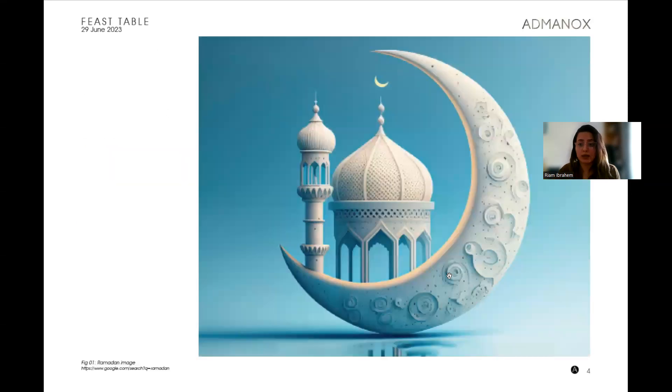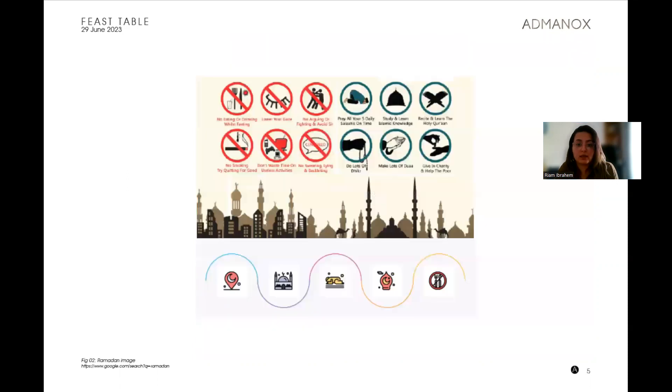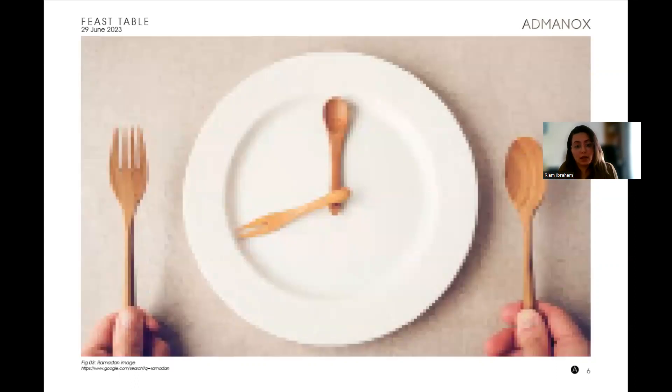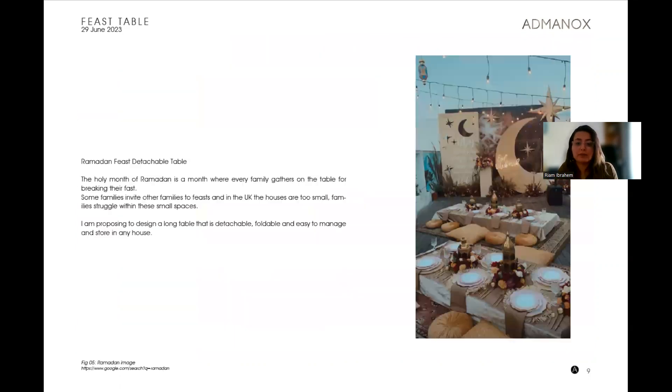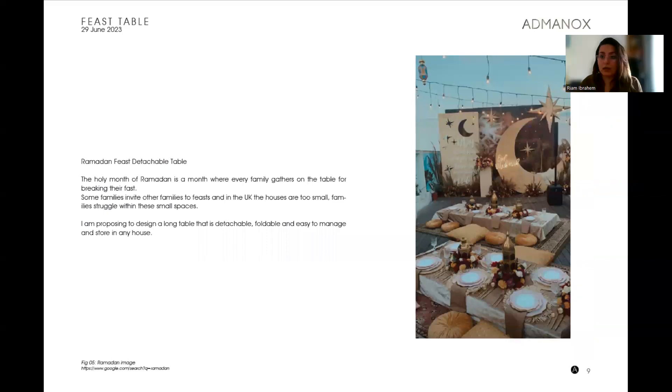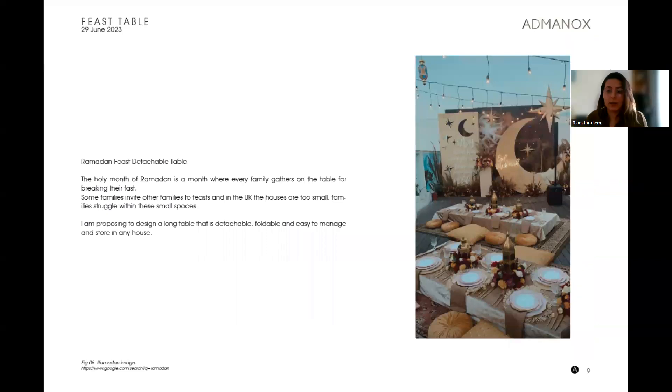The project explores the idea of a product for people who fast for Ramadan. It's a feast at the end of the day — you fast from sunrise to sunset, then start eating and break your fast. Some people invite other families or friends to come and break their fast together, making it more of a socializing event.